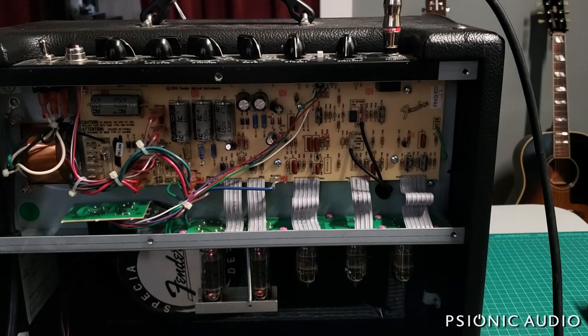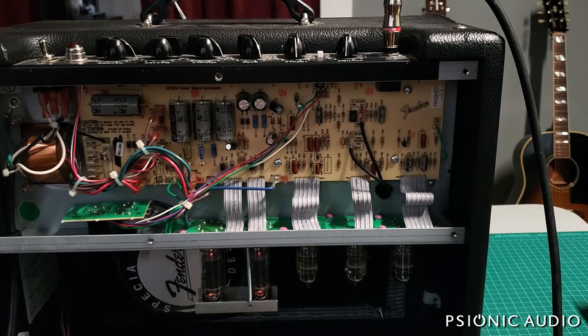This is a Blues Junior that came in — the owner said it would lose all high-end and sound weird after a while. I tested it for about an hour and a half and could not replicate the problem. The owner got back in touch and said he found the problem was a different amp — it was the wah-wah he was using. Never mind.